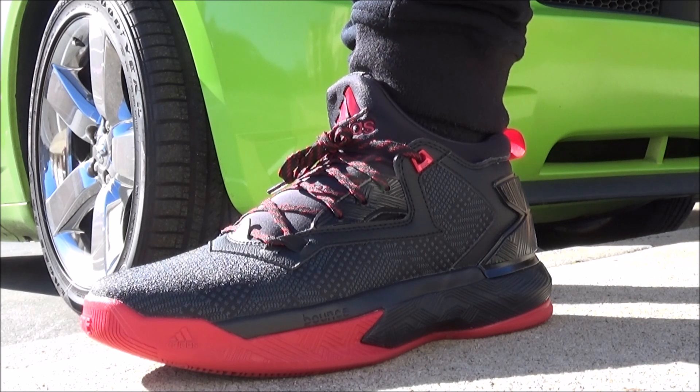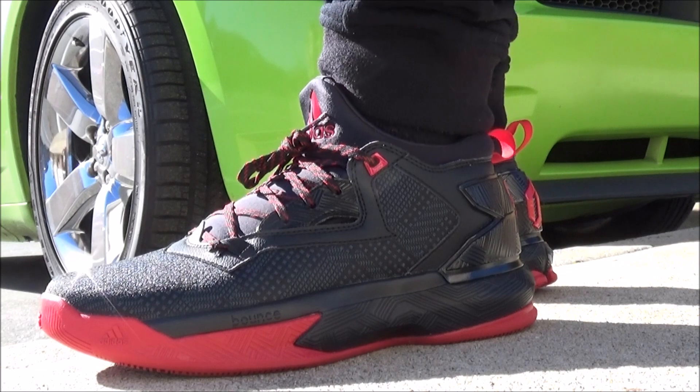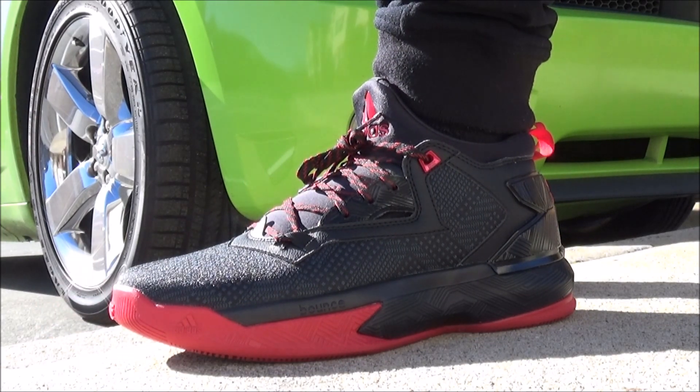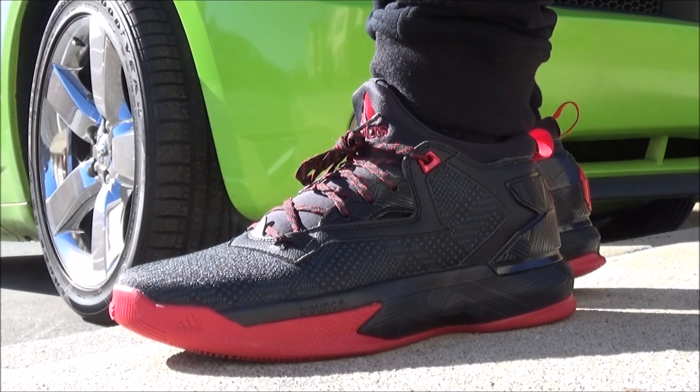I'm working on a crazy sneaker room, and that's just more motivation to make it so dope. I'm loving these. I'm going to have a full detailed review real soon, be on the lookout for that. Thanks for watching. Thank you, Adidas, I really appreciate the love always. Shout out to Damian Lillard. And with that said, let me hit you with that.